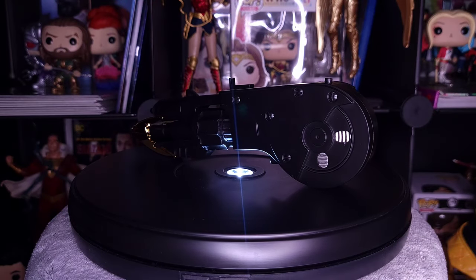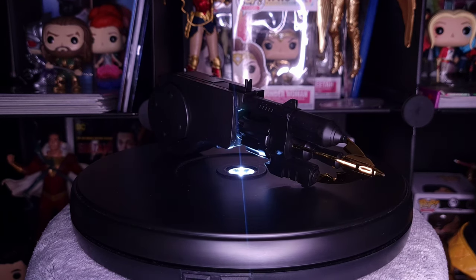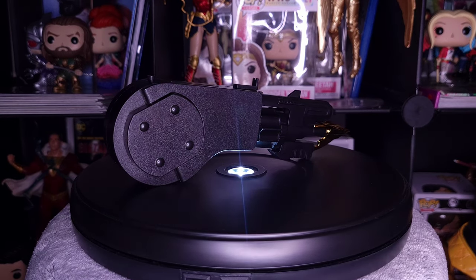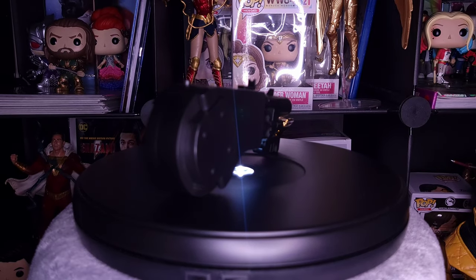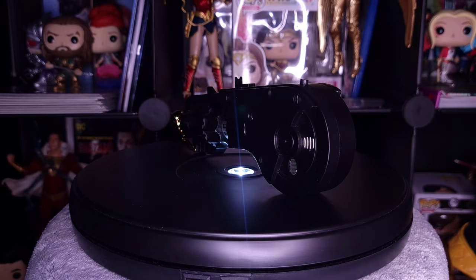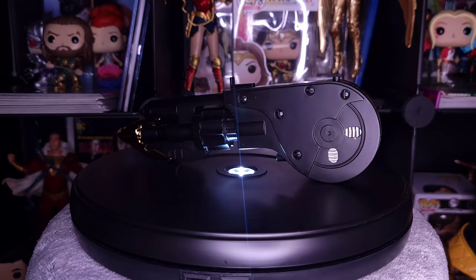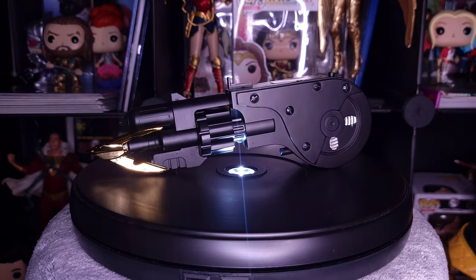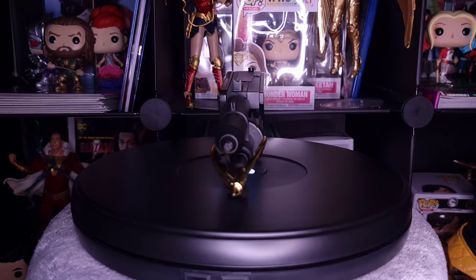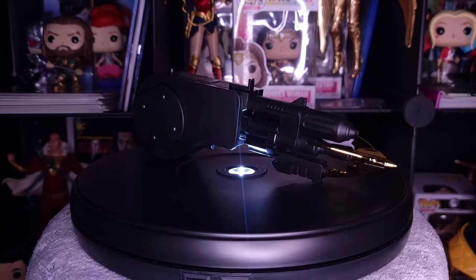Alright guys, here we have the Batman 89 grapnel launcher replica. I watched other videos of people doing reviews and I was a little iffy on the size, but after re-watching the movie this is pretty much at least 99% accurate to the grapnel launcher actually used in Batman 89. I am saying 99% because it is not 100% accurate — there are about one or two things they could have done differently to make it fully accurate to the film.